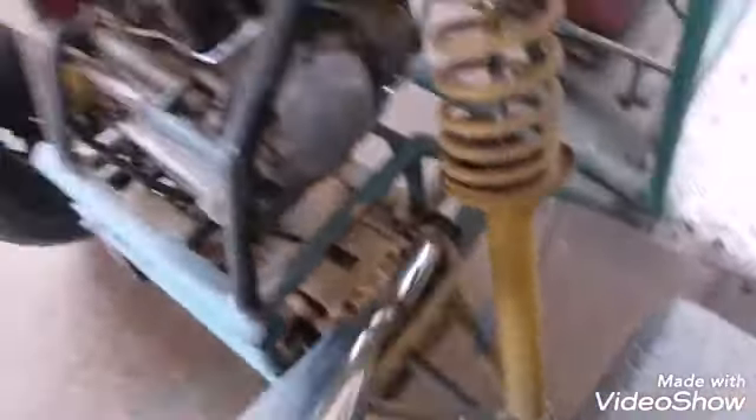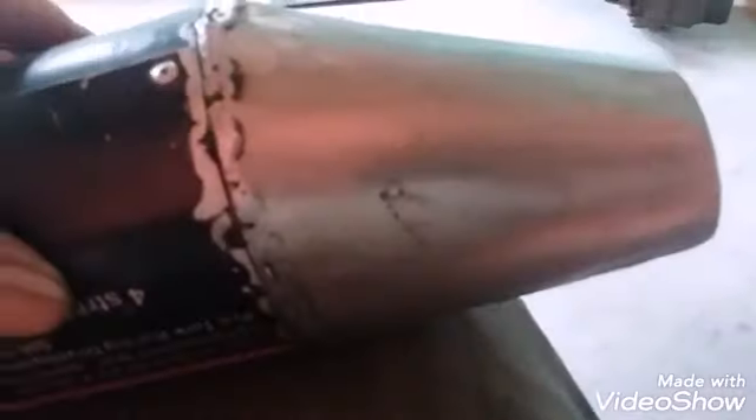Vamos continuar falando de solda. A solda nessa ponteira aqui — vou mostrar para vocês — essa solda daqui da ponta do meu dedo ficou perfeita, depois ficou uma cagada, passei a lixadeira. Essa solda de inox ela é para ficar toda perfeita. Olha a ponteirona aí do kart cross.